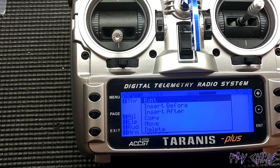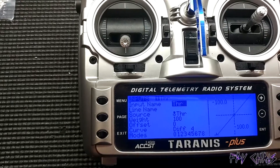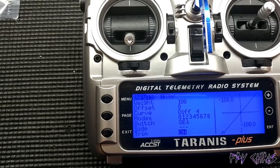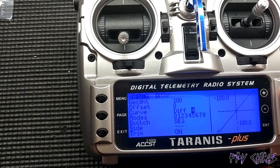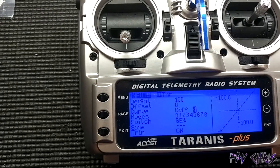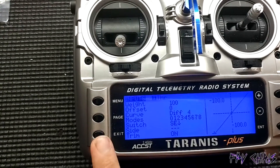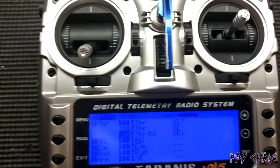The last throttle input is how we get air mode to activate. Go to edit, then with your props off, plug your battery in, arm the quad, and put it into air mode. Go to curve, set it to diff, starting at zero. Slowly increase the number until you can hear the quad jump into air mode. Once it's jumped into air mode, that's as high as that value needs to go.